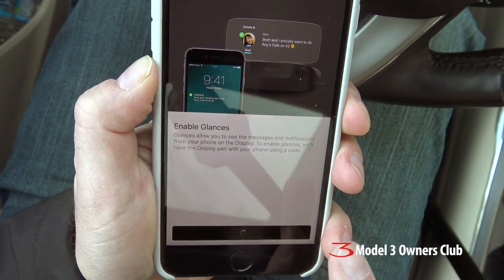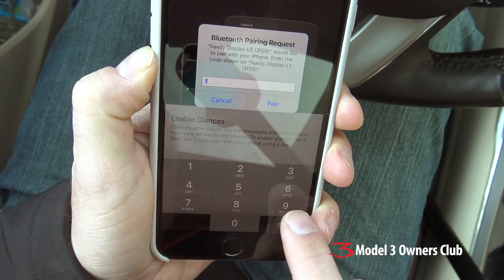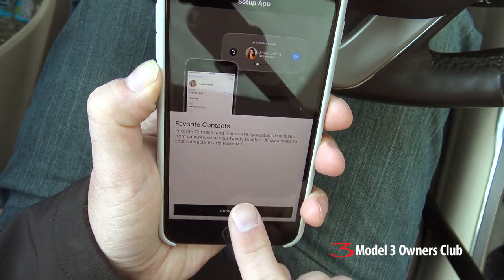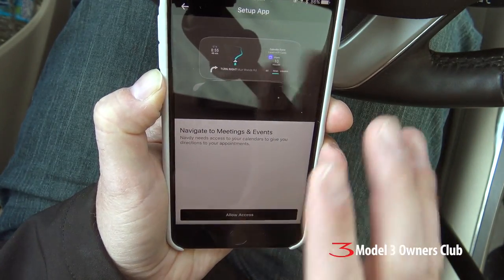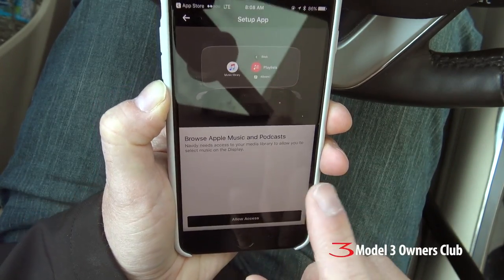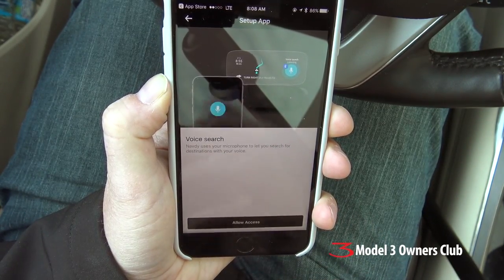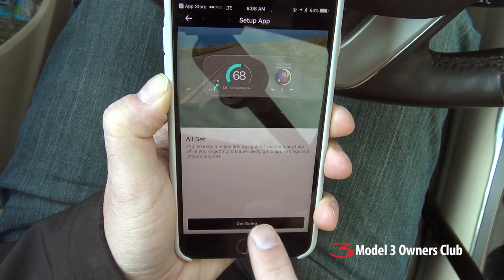The NAVDI gives me a five-digit Bluetooth pairing code, so I just put that in. Then it asks for access to directions — yes. Access to my contacts so I can call people hands-free through the system. Navigation — of course. Browse my music, so I can control my phone's music through the NAVDI. Notifications — yes. Do I want to use voice search? Of course — that's the whole point of one of these units. Now we're all set, so let's get going.